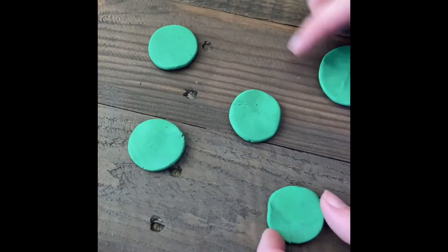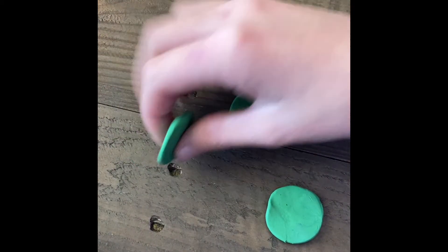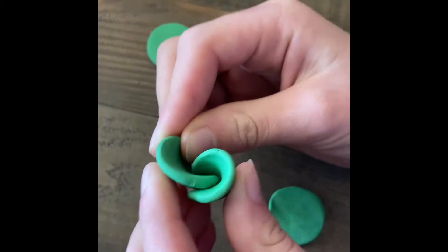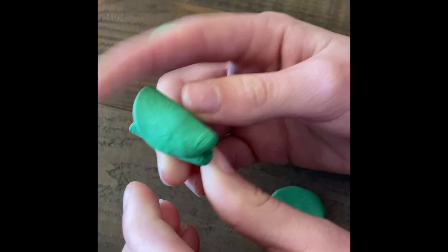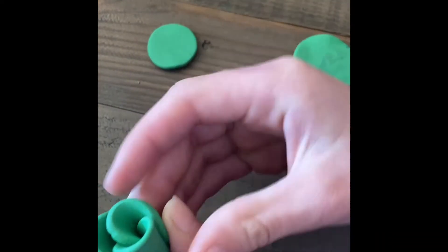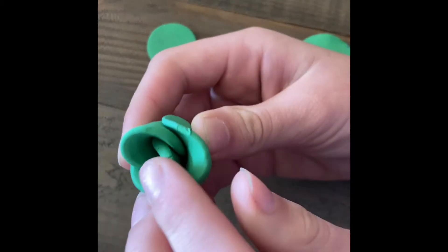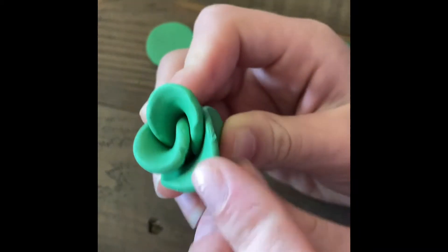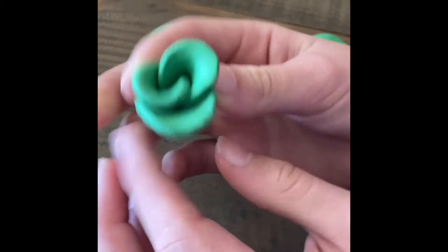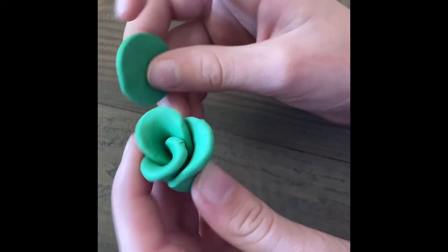Once you have all of your flattened pieces made, gather them together. Pick the two smallest and start twisting them around each other. After you've twisted your first two, start adding more petals. Do this until you have no more petals to add. A little tip: pull back the petals so that it looks a little more open or blooming.